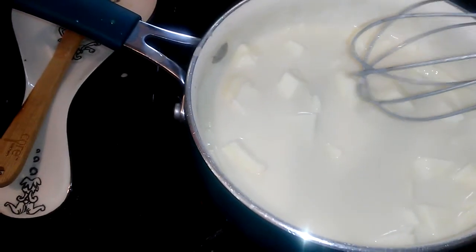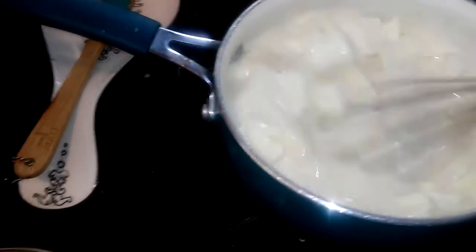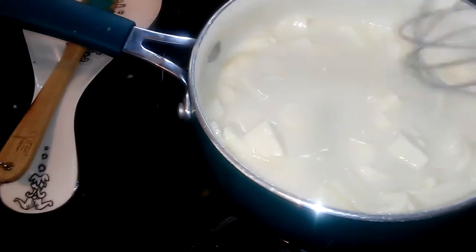First I melted like a half a stick of butter, and then flour — two tablespoons of flour — and then a cup of milk. And then I added a pound of cheese.